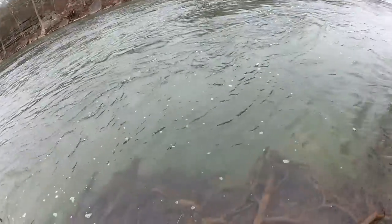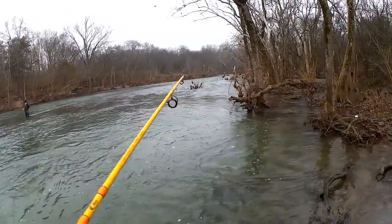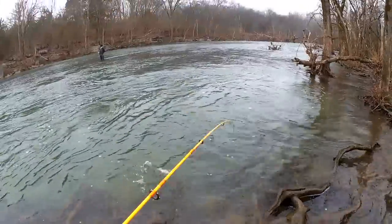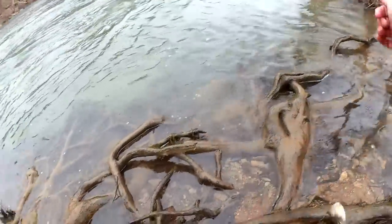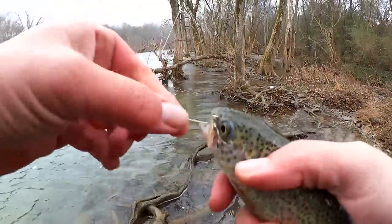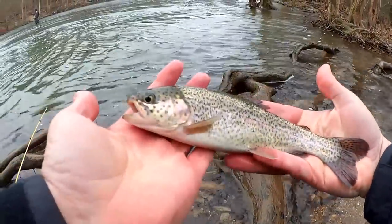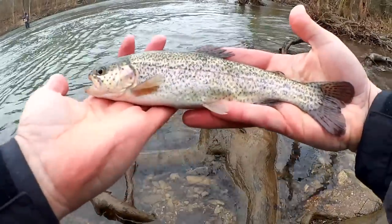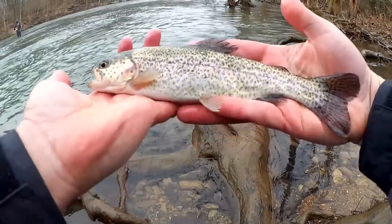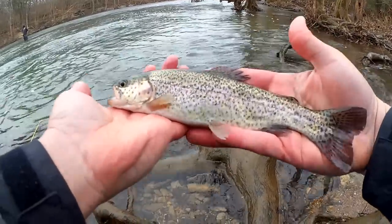Got him. Let's take a look at our second fish of the day. We got another stocker rainbow here. This one's about 11 inches — not quite as big as that first one, but I'm still happy to get them. Got him on that Diesel Baits egg. That's two already, and I've been here for like 10 minutes.